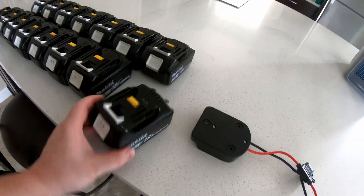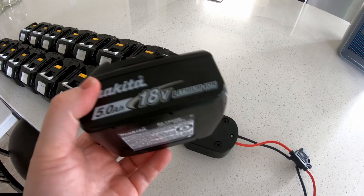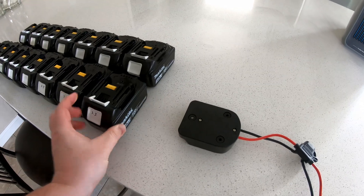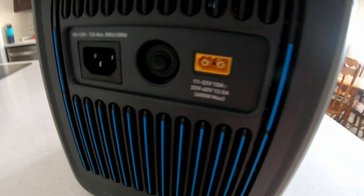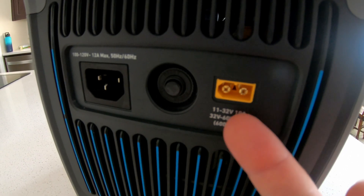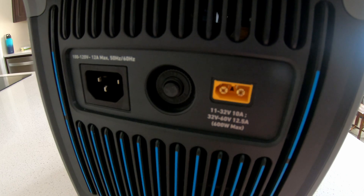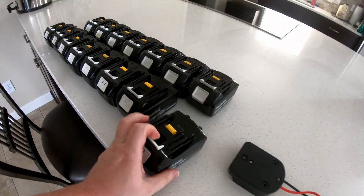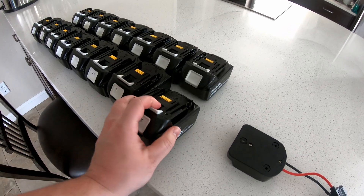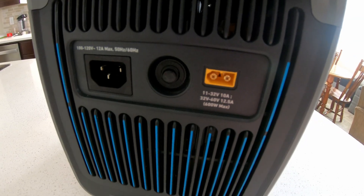Certainly a viable option. The awesome thing is that a lot of power tool batteries are compatible with this. These are 18-volt nominal batteries, and we're going to tap into their power through the DC charging port. This power station has a rating of 11 to 32 volts at 10 amps, and 32 to 60 volts at 12.5 amps. So 12-volt, 18-volt, 20-volt, 40-volt, and 56-volt battery packs will all work going into this power station.